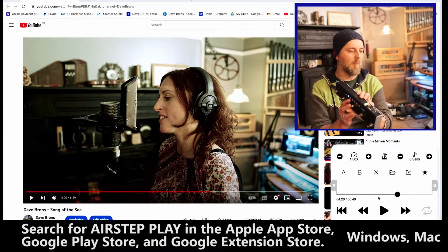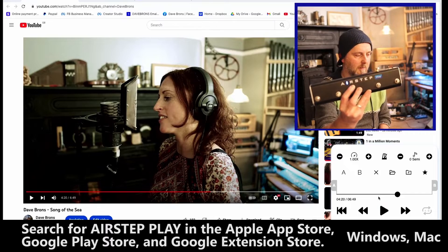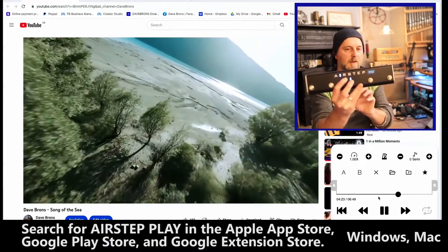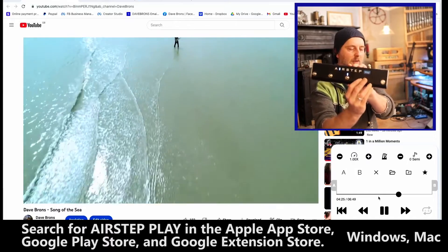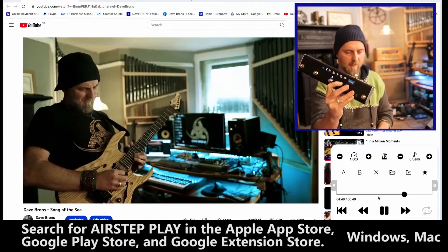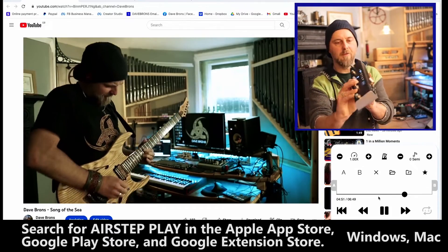Right now, if I want to press play, I just press the middle button. And if I want to fast forward to a bit of the solo, I just fast forward it with this button.